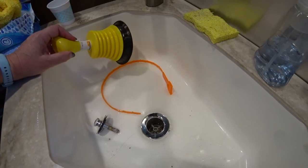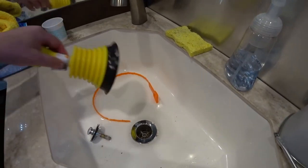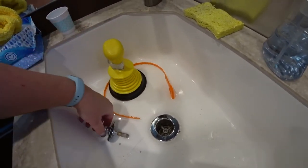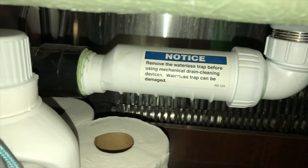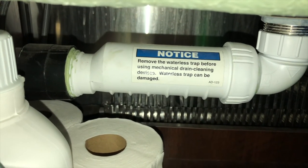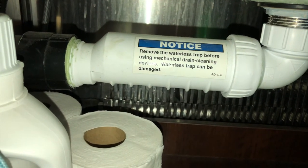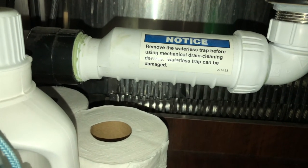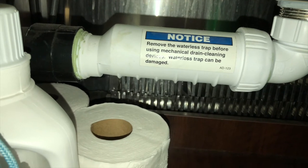I didn't ask if it was safe to use a plunger on it, but I figured since it was a bladder system and if I didn't just plunge the heck out of it, it should be fine — and apparently it was. Here is the waterless trap system. As you can see, it's not a normal P-trap. A lot of marine sinks have this; it's a way to save space. Supposedly it's a clog-less system — obviously, that's not exactly true.